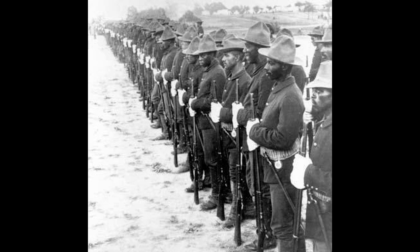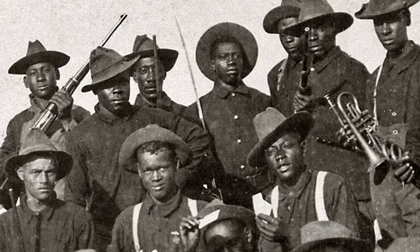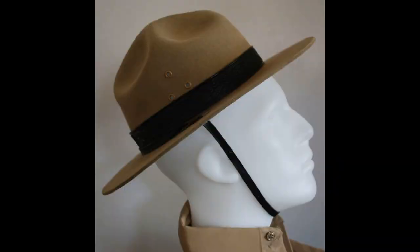The hat's shape and design was inspired by the dimpled hats worn by vaqueros in Mexico and the Buffalo Soldiers protecting Yosemite National Park. This style of felt or straw hats, also known as a campaign hat, is also referred to as a Stetson after the cap manufacturer, the John B. Stetson Company.